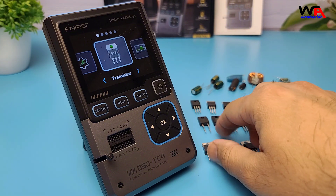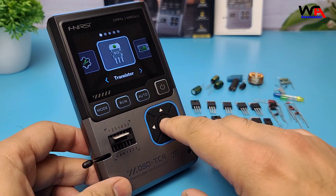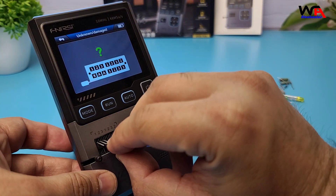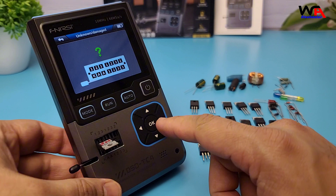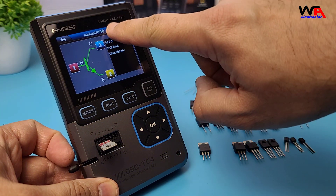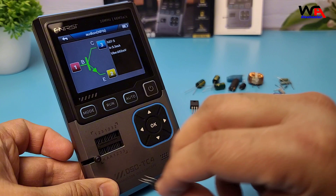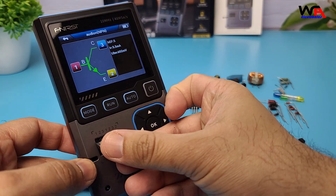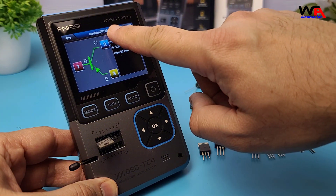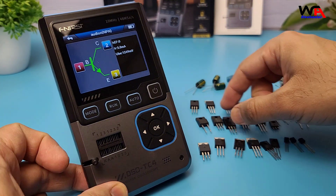One of its standout features is the automatic component tester, which helps identify and measure various electronic components. Let's go through them one by one. First, let's test an NPN transistor. I'll place it into the test socket and press the AUTO button. As you can see, it correctly identifies it as an NPN transistor, showing the HFE current gain and the base, collector, and emitter pin configuration. Next, let's test a PNP transistor — it correctly identifies it as well, showing the same parameters.